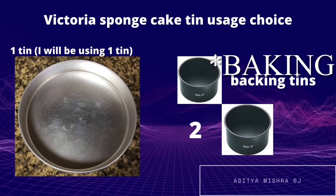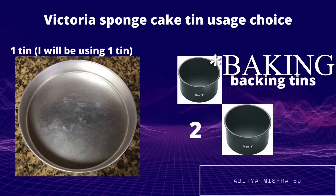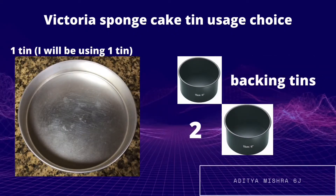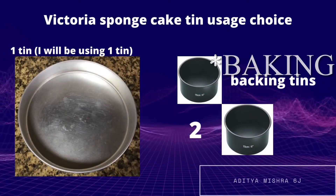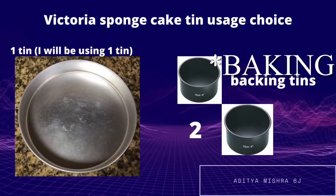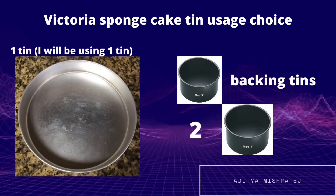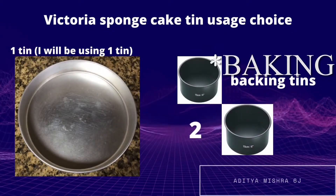This is where you have to make some choices — you could either use one tin or two tins. Since the Victoria sponge cake has two layers, you might think two tins is the better option, but one tin is a great option too, because once the cake has cooled down you can just cut it in half with a knife.